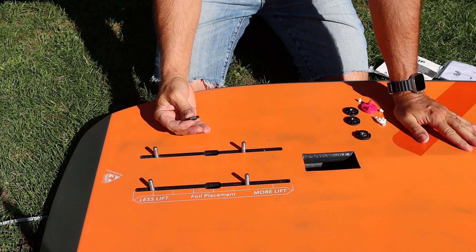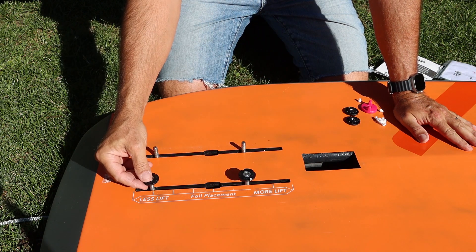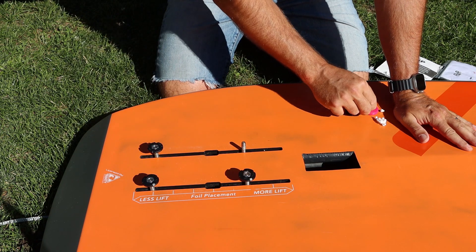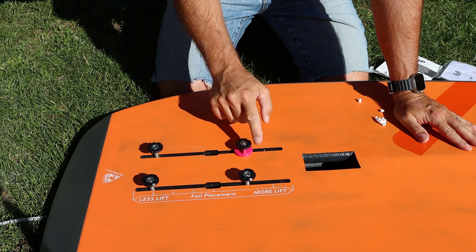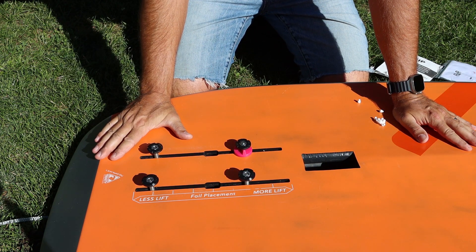When you are finished riding, you just set the Foil Fix on the screws so that it does not damage your board cover. You can even use the Foil Fix to store the small tool. This is the setup you leave in your board — everything stays in place.